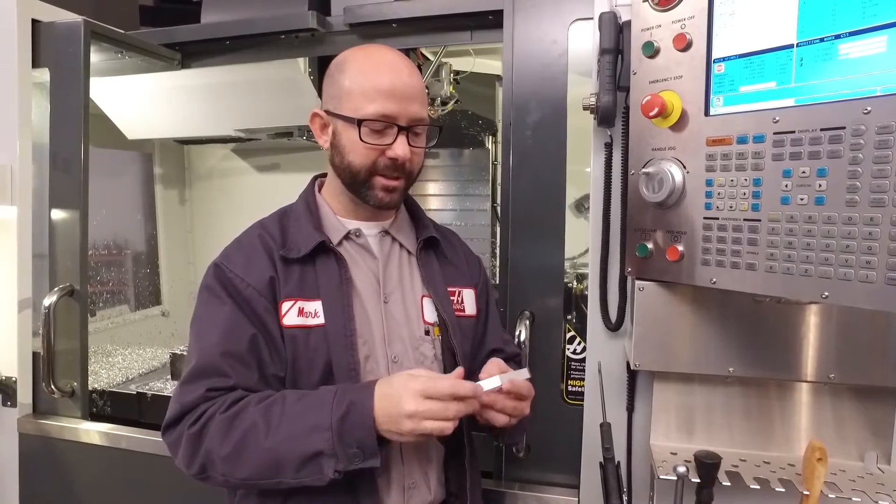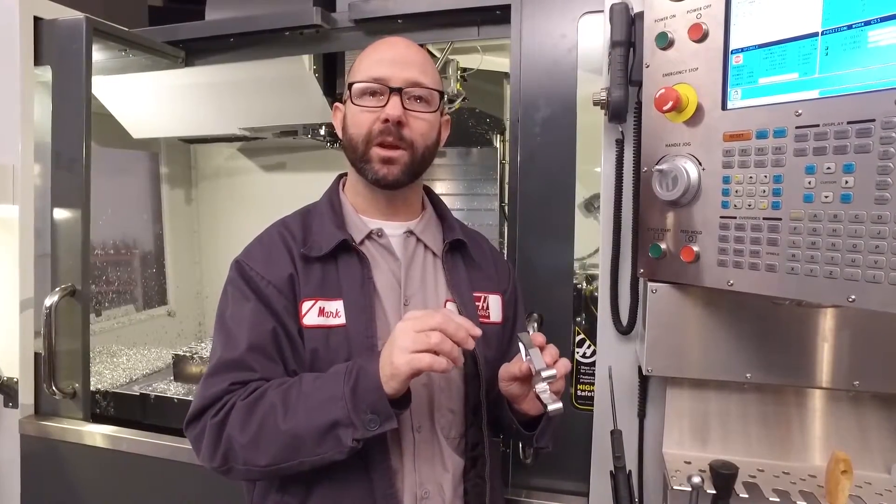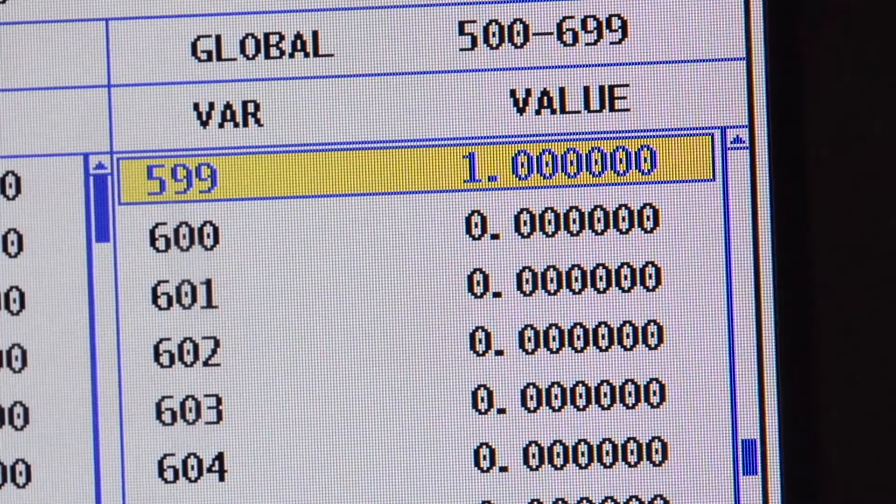We've already engraved a serial number on this part — it's serial number 0001. Let's say we wanted our numbers to start at 1000 instead. All we have to do is change the value of macro variable 599. Let's do that now.